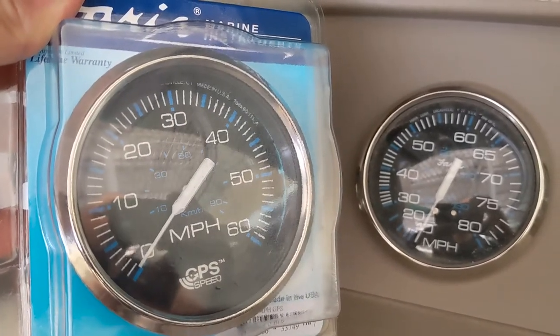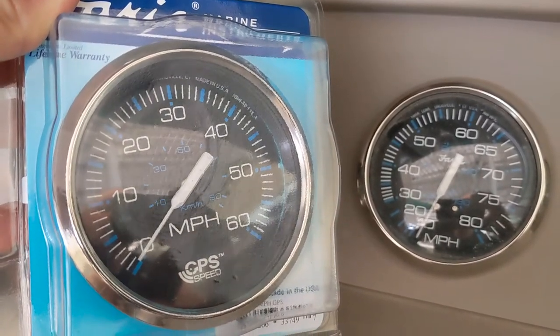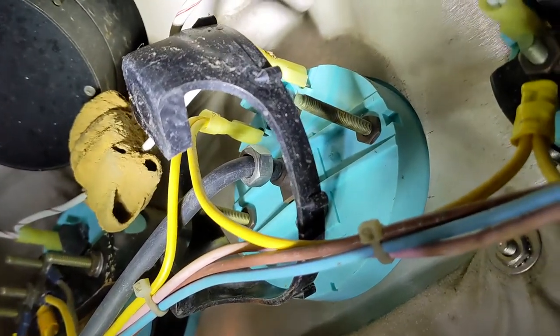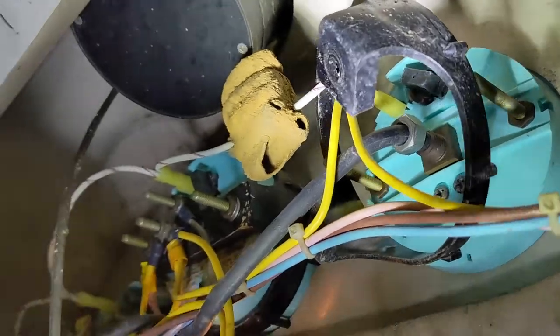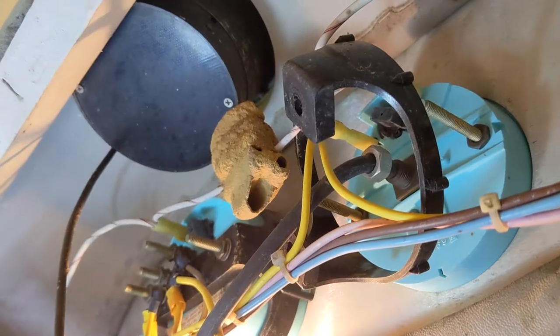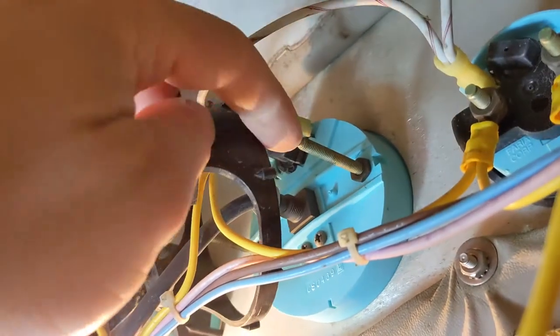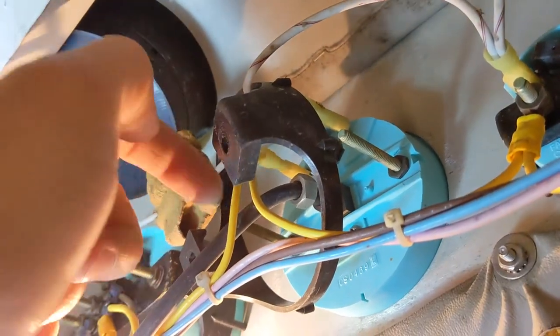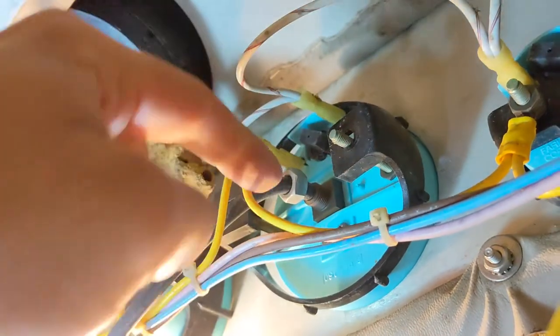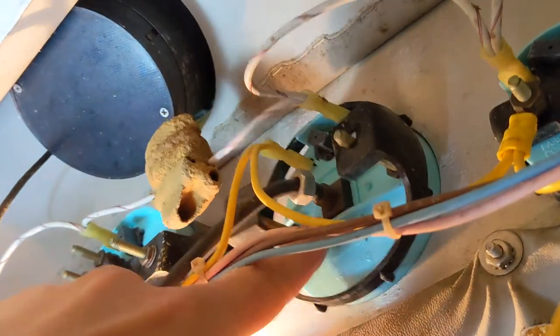Now let's get this installed. Once you have the two nuts off of the two studs, you can see the bracket is loose and comes out the back. This is a pressure-fit bracket — once those nuts are pulling on the studs, the actual gauge is held firmly in place.